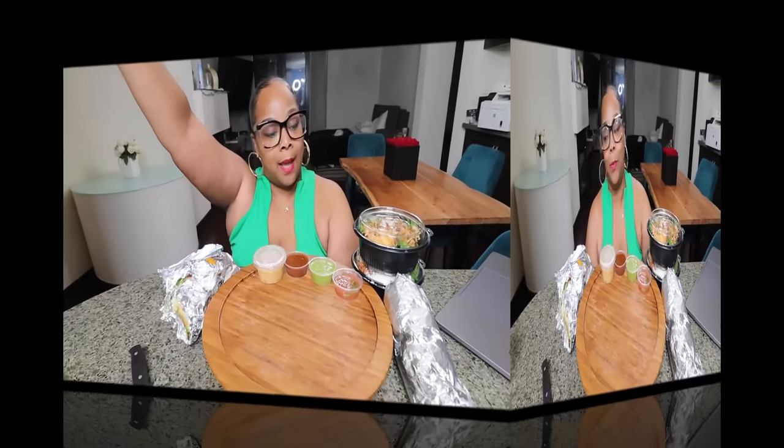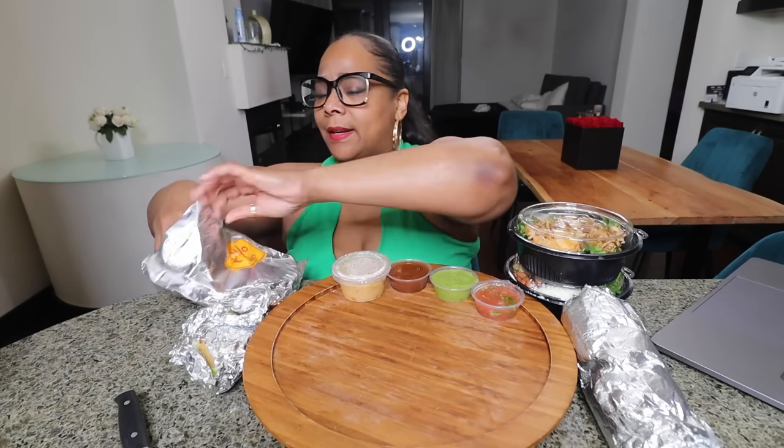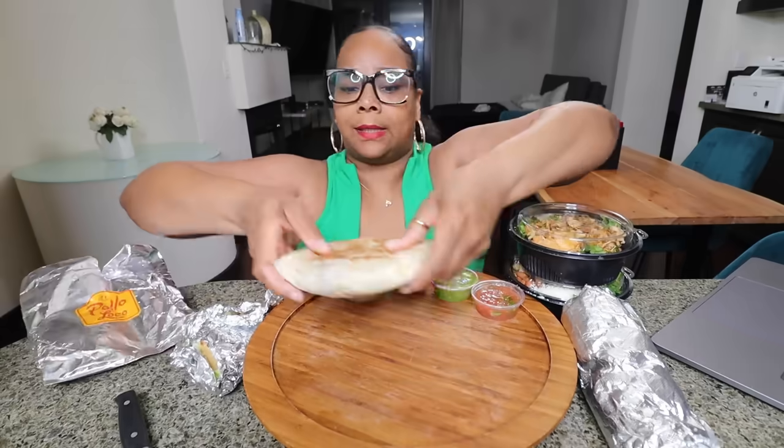Y'all saw the title, y'all ready? Let's get into the video. I need my menu because I don't remember what this stuff is called. I got a shredded beef stuffed quesadilla — I think all their quesadillas are new, if not most of them.